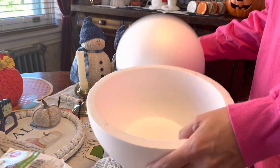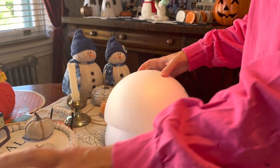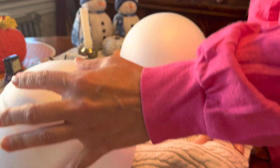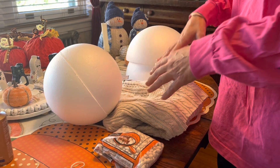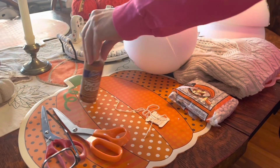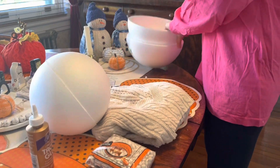I got these at Michaels. They don't sell solid balls — they sell them in pieces, so I got a 5-inch ball and a 3.8-inch ball. They have little grooves so they fit together. You'll also need your sweater, some fabric scissors, some tacky glue, thread that matches your sweater, and a sewing machine.